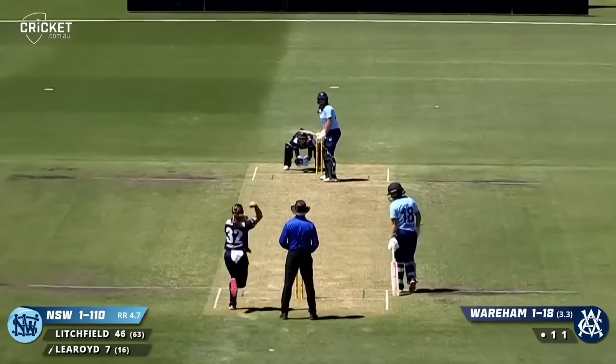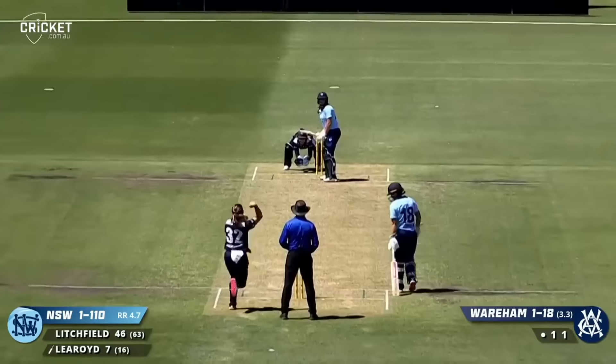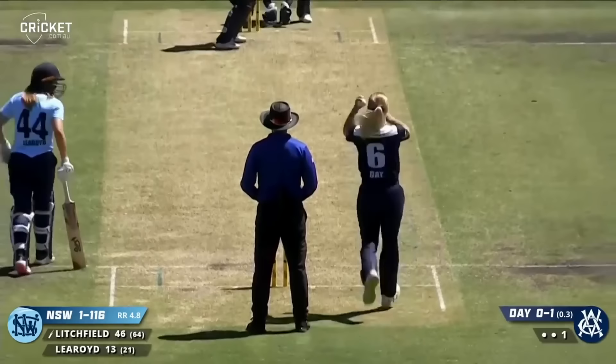That is the perfect cricket shot. Can be seen, that's a beautiful shot, that's four. That's a beautiful shot as well — that's going to get through for four more.